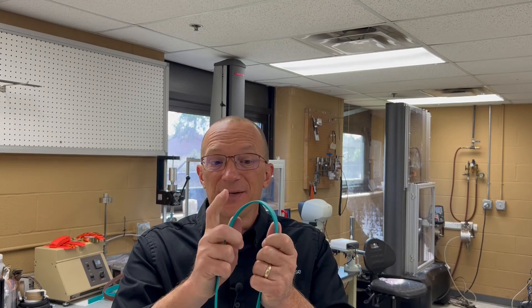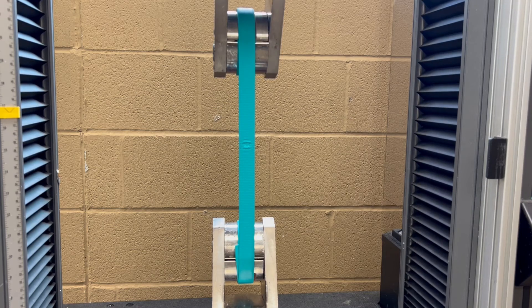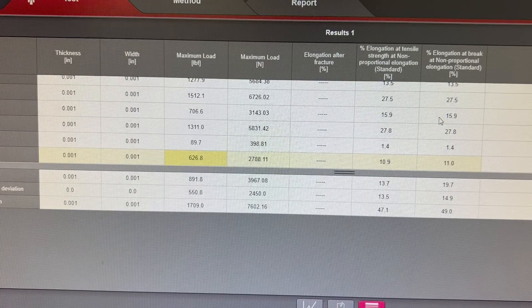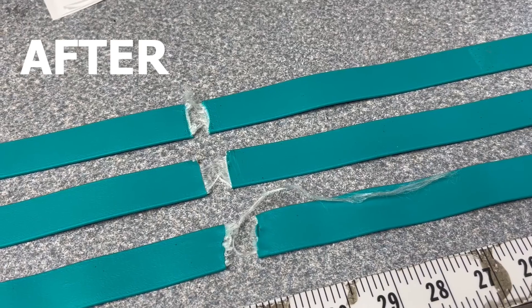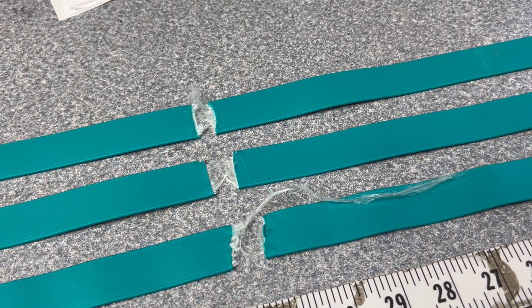The third test is another beta standard and this one has been chewed. The chewed sample broke at 626.8 pounds. All three samples looked different before they were tested and even more so after. I hope this video was helpful. Remember to like and subscribe. I'm Marlon with the Strap Warehouse and remember, better is possible.